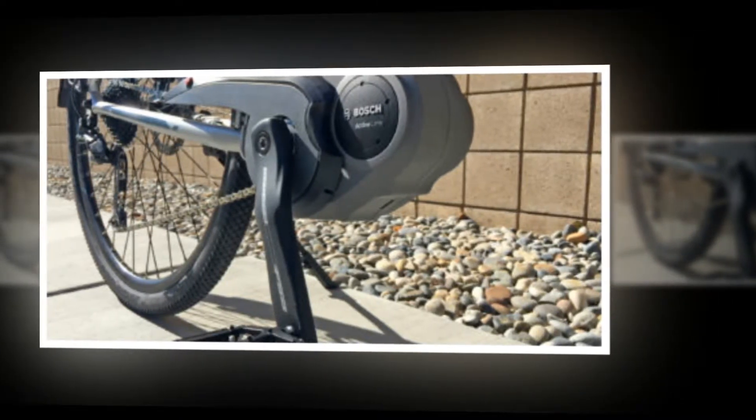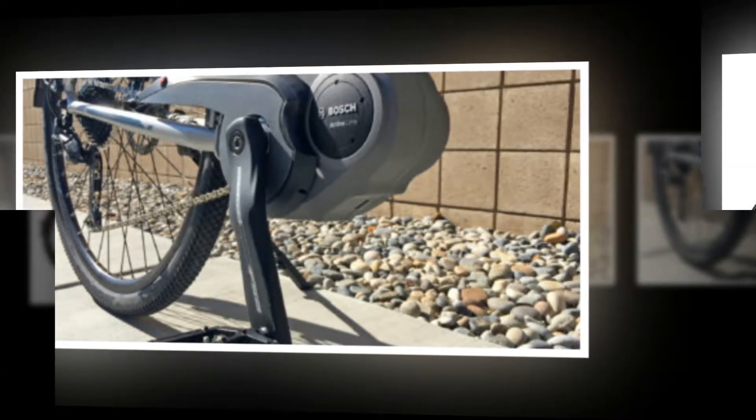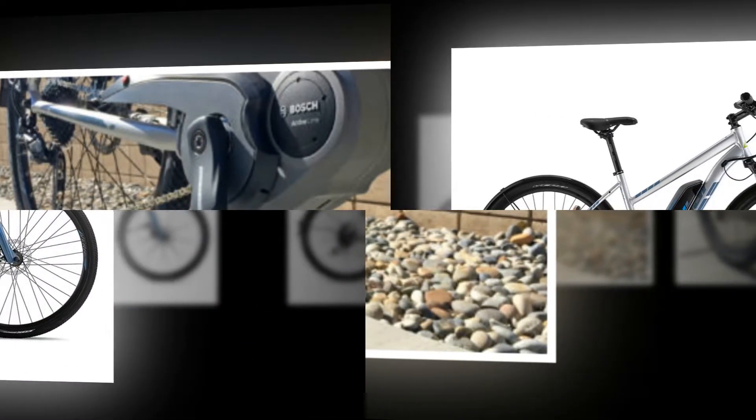Both batteries feature a big rectangular loop at the top for secure lifting and carrying, and a metal edge that interfaces with the frame mount for higher security and strength. Just like the motor, this battery pack keeps weight distributed low and center across the frame.